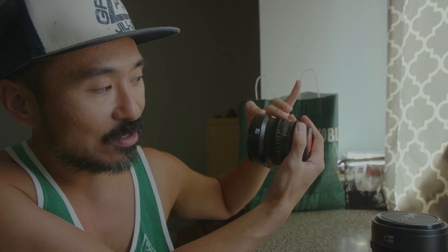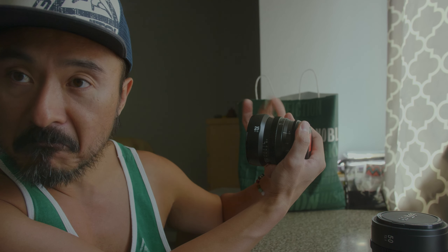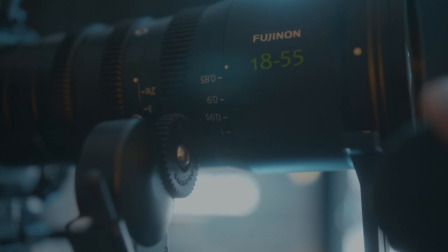The SLR Magic micro primes aren't too bad — 150-degree rotation. This is the 25mm T1.5, available for Micro Four Thirds, E-mount, and Fuji X mount. From infinity to close focus, you're turning in and you're there. The Fujinon MK18-55 is 180 degrees — just a bit more than this micro prime — which gives you fine, granular control when racking focus from one person talking to another, or tracking someone coming into frame, rather than constantly tweaking like you do with SLR lenses.